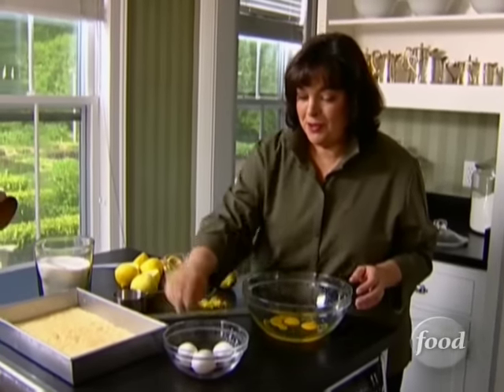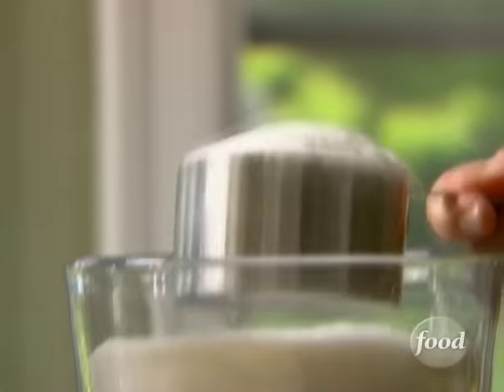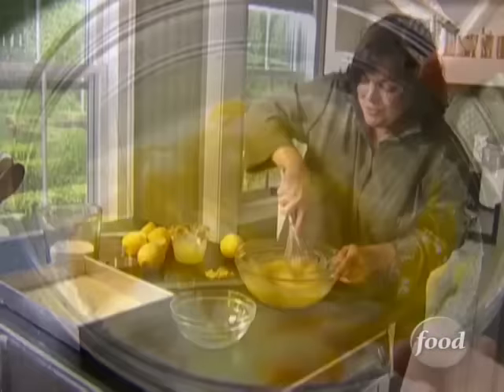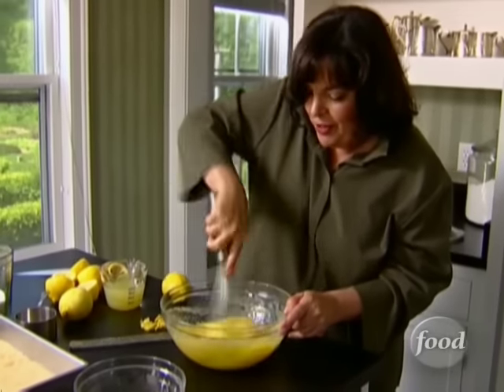I've got the crust all baked and cooled, and now I'm making the filling. I've got six eggs and three cups of sugar — I'm just going to whisk it all together. These are really lemony lemon bars; I've got lots of lemon juice and lots of zest in them. They're great flavor.